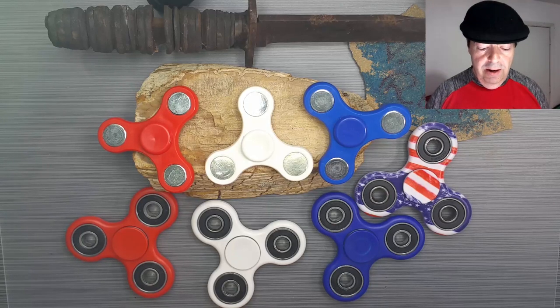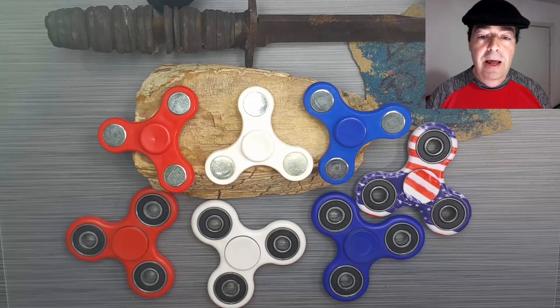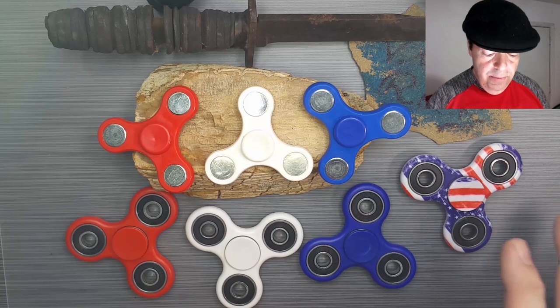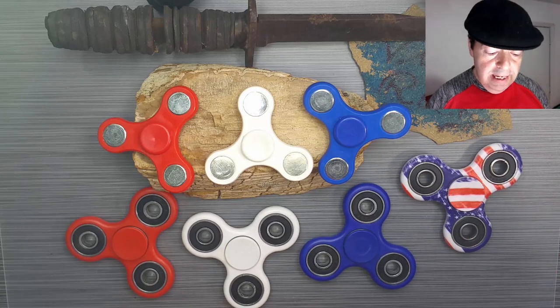Hey guys, coming at you with a new giveaway this week. This weekend is Memorial Day weekend here in the United States where we honor those who have served our country, and not to diminish their service in any way or make light of it, but I thought I'd give away a red, white, and blue spinner set.